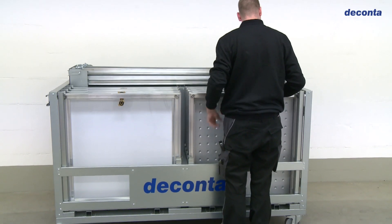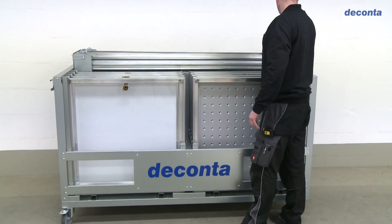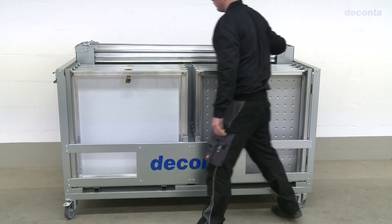The Deconta personnel lock system: simple, compact, robust, and variable.